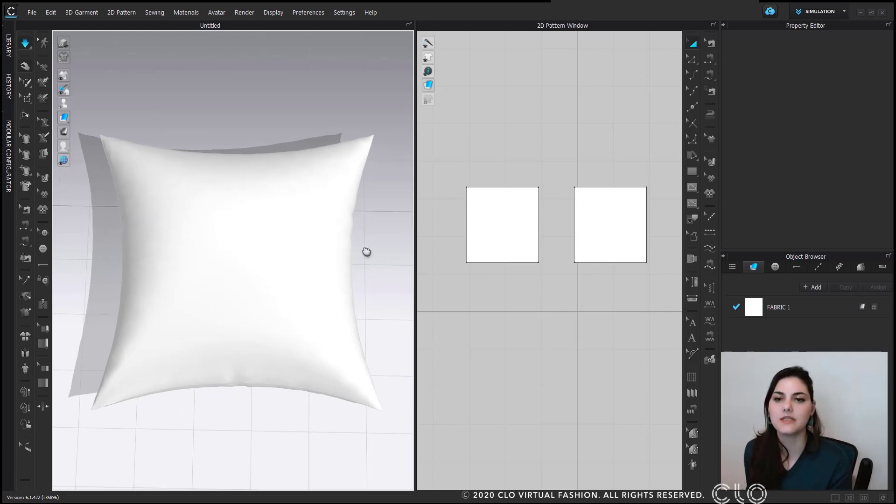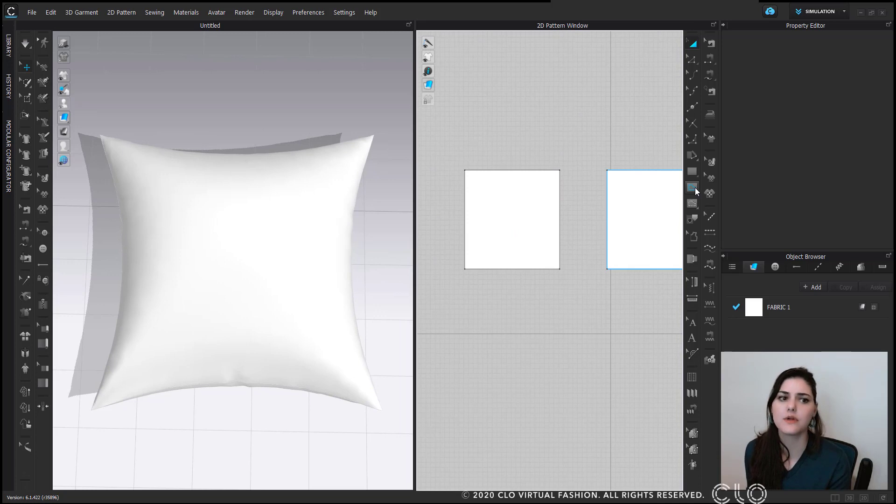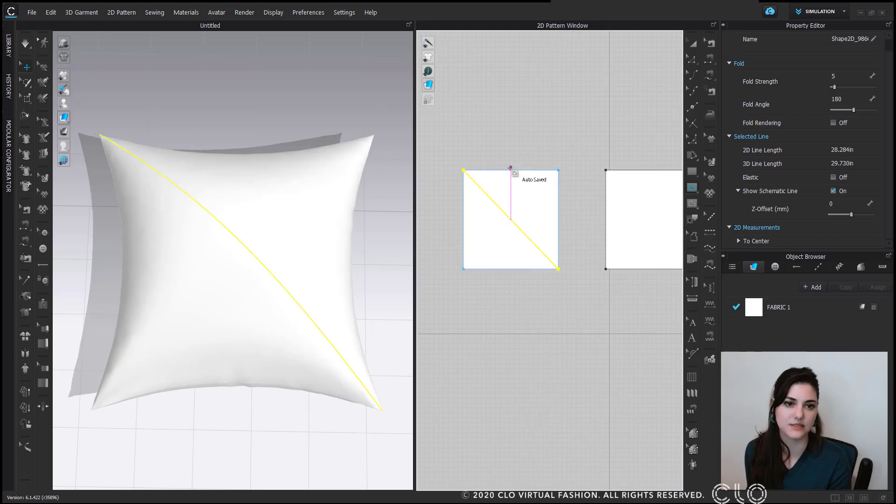We're making a decorative pillow, so now we're going to add some quilting lines. To do that, I'll go to the internal polygon line tool, which is right below the rectangle tool. I'm going to make some diamonds — because diamonds are a girl's best friend, right? Those are the jokes.